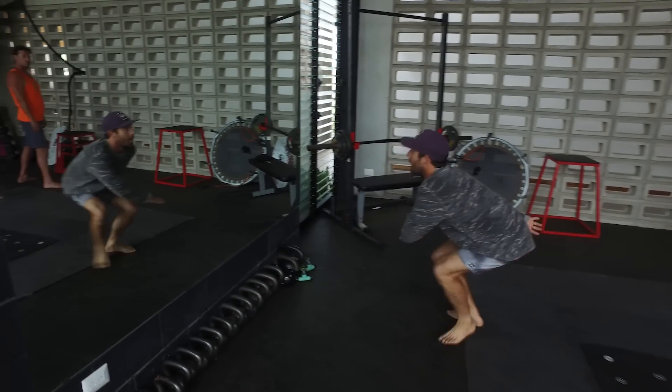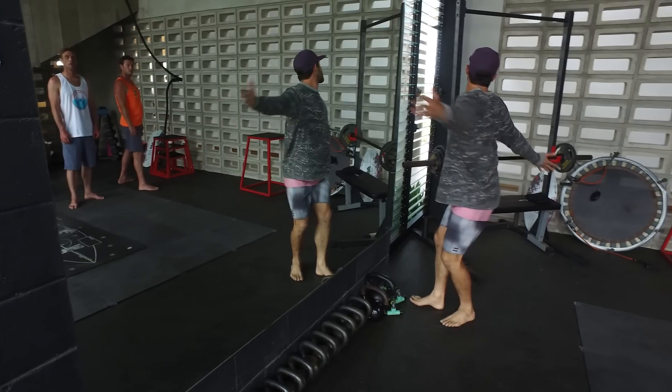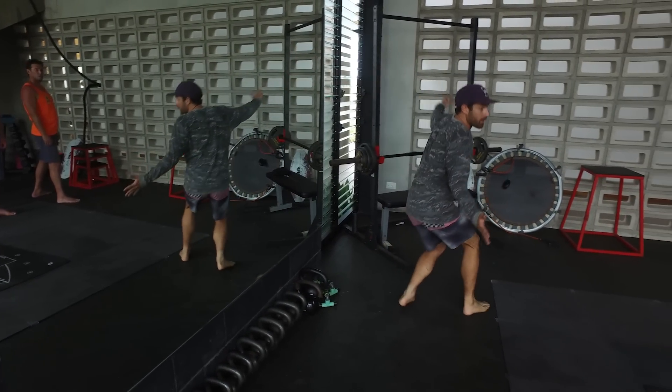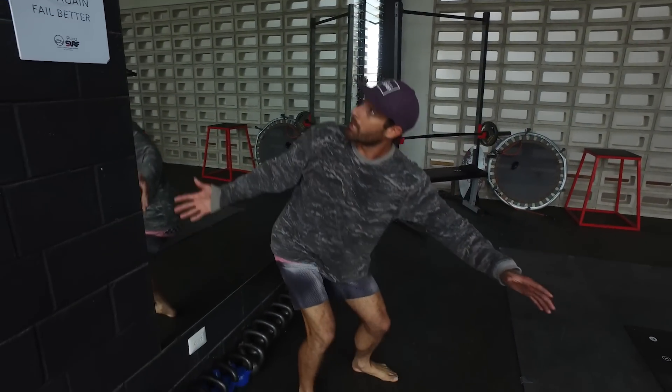The second important movement in surfing is rotation. If you want to go to the right or to the left, you have to work on rotation. Every rotation starts with your eyes — you start the rotation looking where you want to go, then you follow with your upper body, and then you're going to get where you want to go.